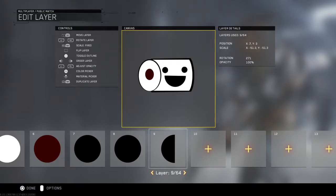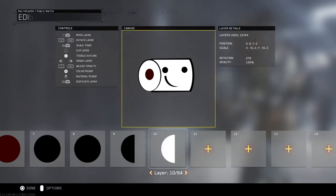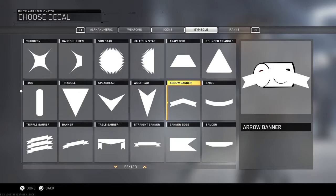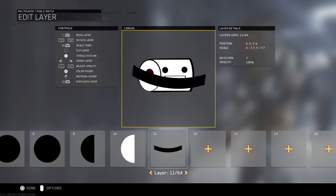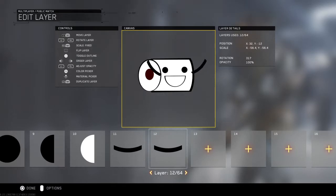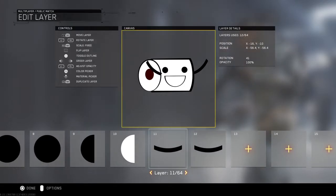You want to get the same thing, duplicate it, and make it white. Fill it in like this. Then after that, you want to find the smile thing — make it small — and you want to make it like it's all happy. Twist that around and you want to duplicate it if you're in a hurry or want to get this done. That's what I did.